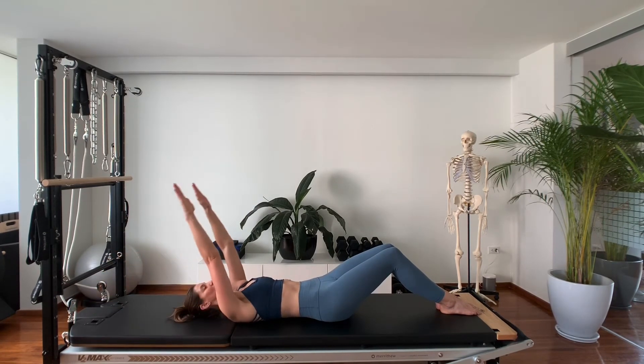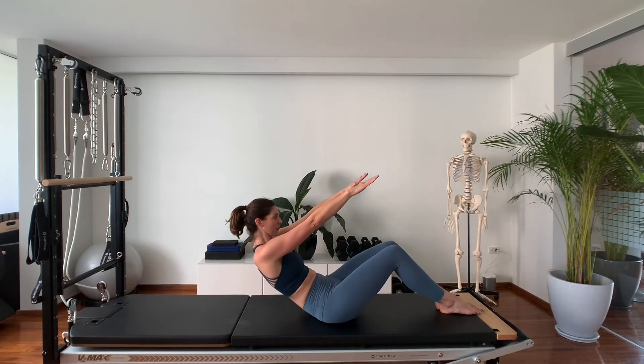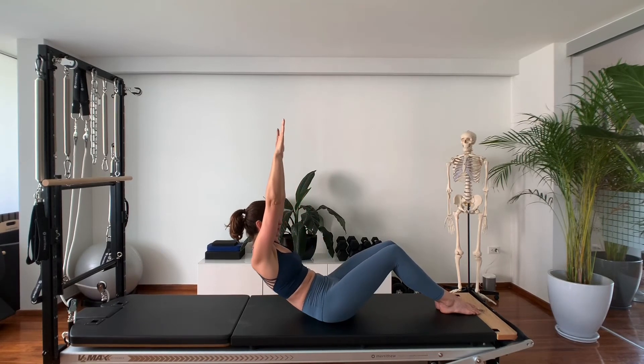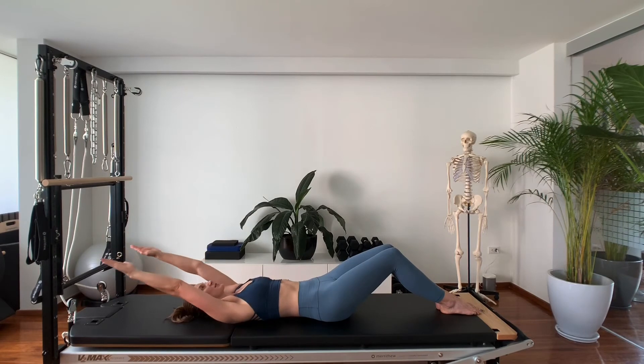Last one — inhale, exhale, roll up. Arms nice on the diagonal, look forward. Inhale, arms by the ears. Exhale, use your glutes, tilt your pelvis towards you, roll back and come back down to the mat.